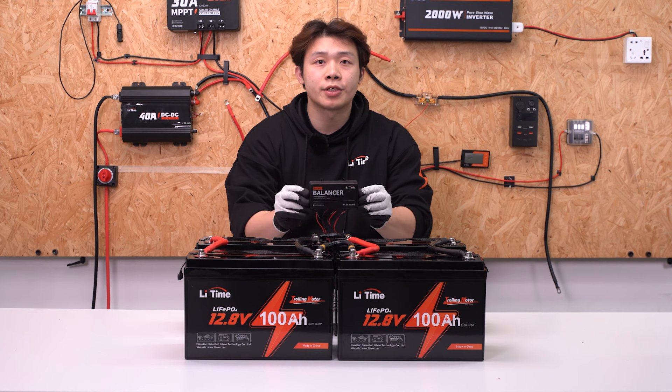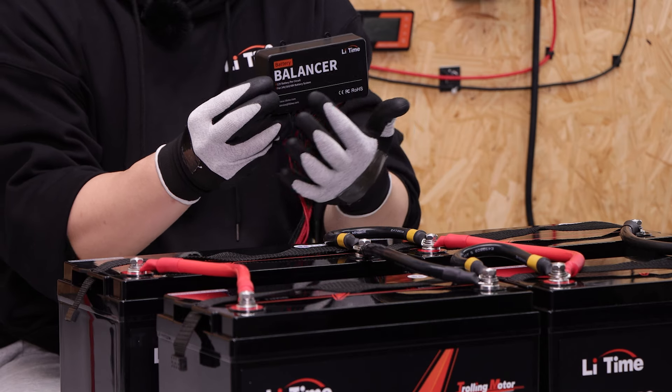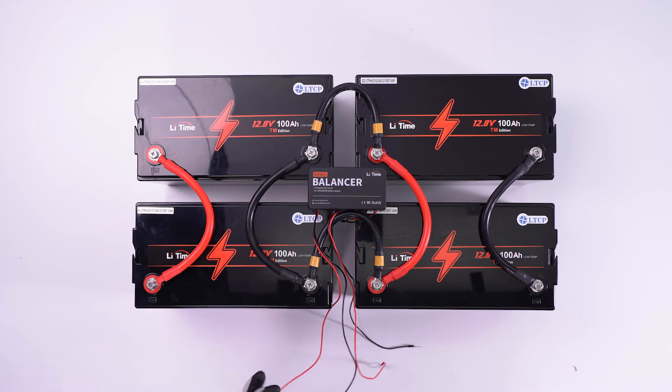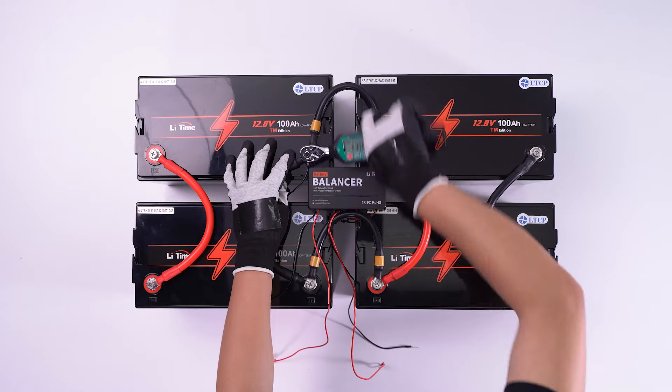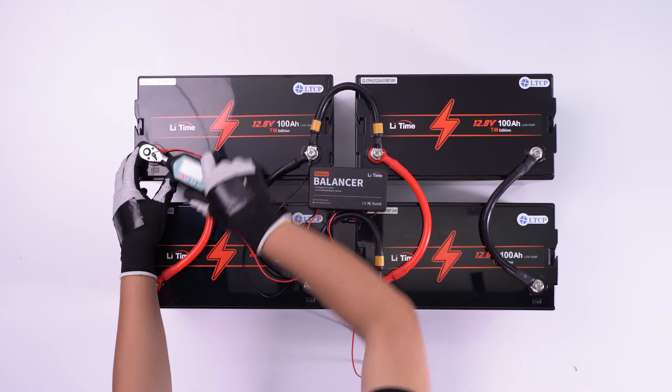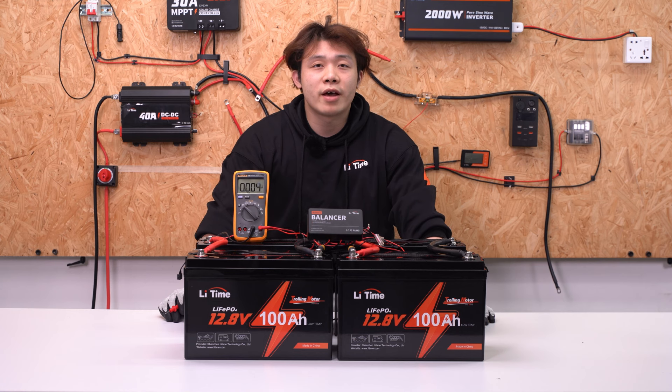When connecting the balancer to batteries, the cable connection direction should be left to right. For example, connect the two leftmost terminals of the balancer to the two series batteries in the second row. The balancer's positive connects to the batteries' positive and negative to negative. Now we have completed all of the connections.